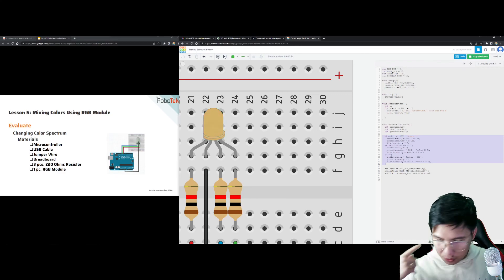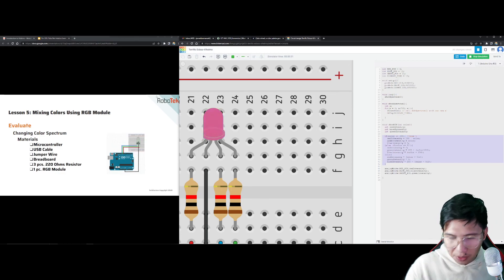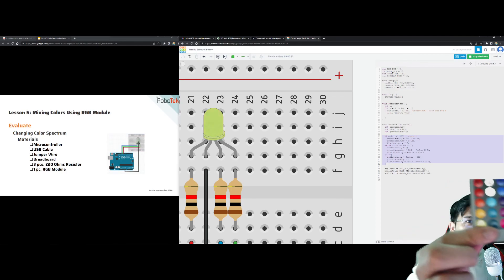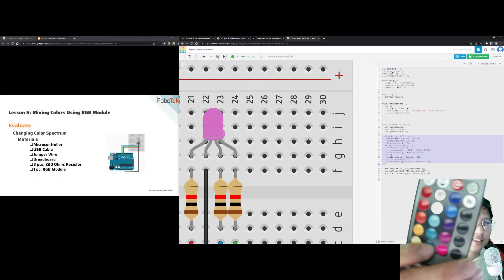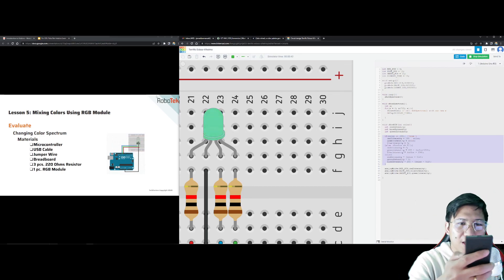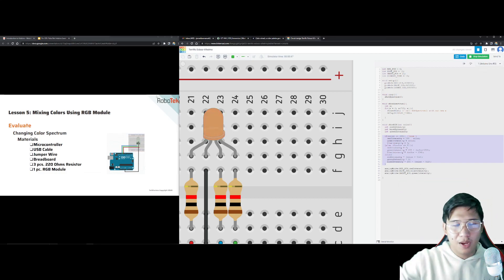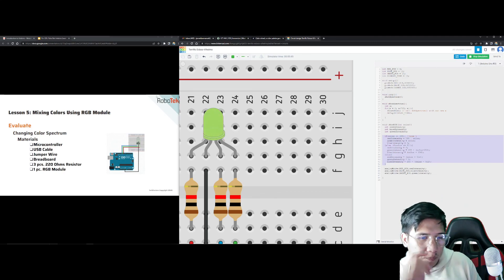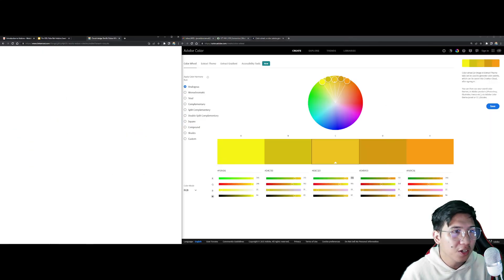After running the spectrum code, the color spectrum is now changing from one color to another smoothly without using the random method. We set the value to 768 and used if-else statements to control the zones. I suggest you save the random color code from before because when we get to the remote control section, you will have an activity where you set colors for each button — including fade and smooth buttons.